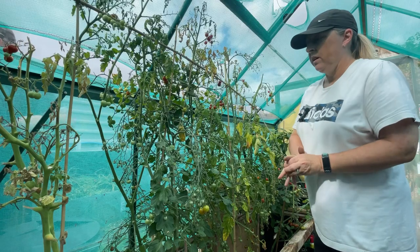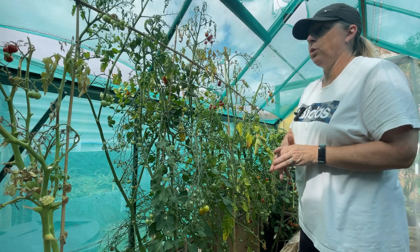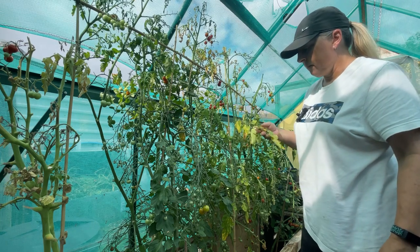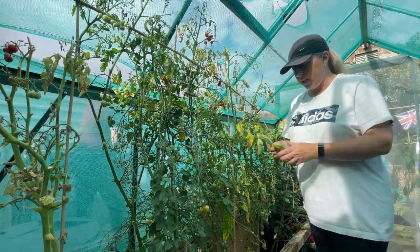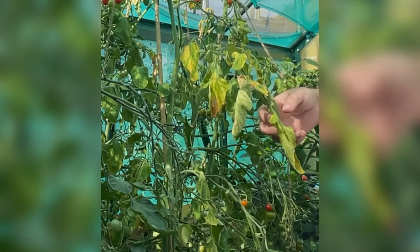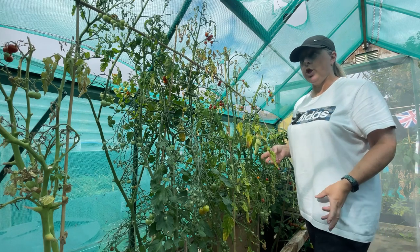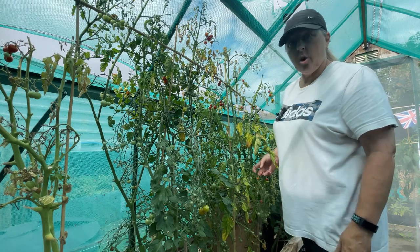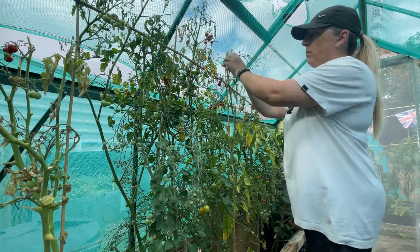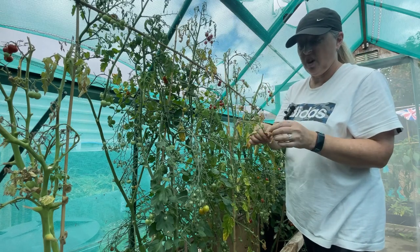I don't know how well you can see these tomatoes. I put Gardeners' World on last night and caught up on a couple of episodes just before bedtime, and Monty Don said don't worry if your tomato leaves are curling up - it's totally fine, it's more likely to be a variation of temperature changing, which up in the northeast we get quite a lot of.